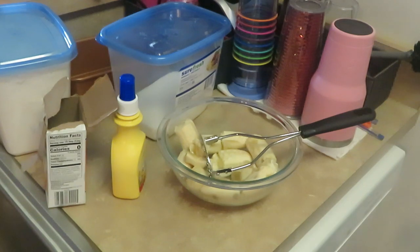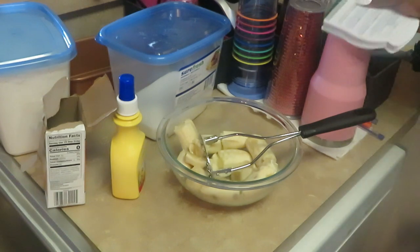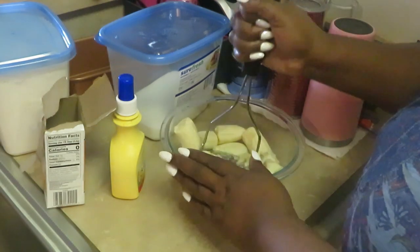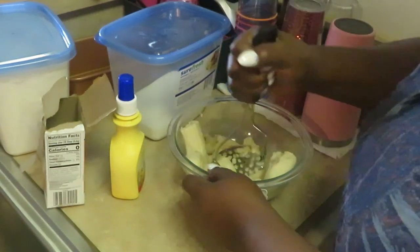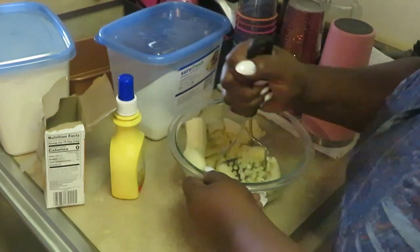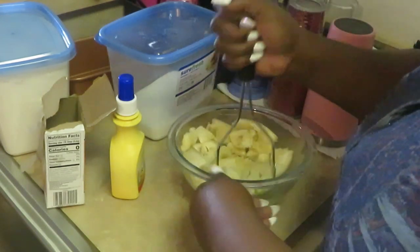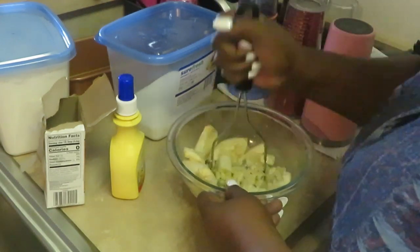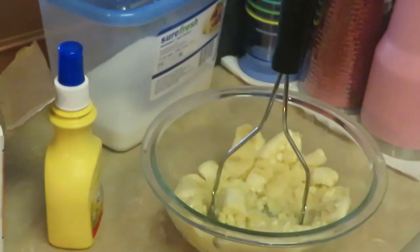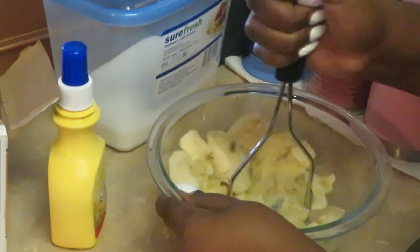First thing I'm doing is mashing up my bananas — as you guys can see, mashing my bananas up. I've got a little potato masher, you know, the smasher you make mashed potatoes with, and I'm using that to smash my bananas down. I'm going to zoom you guys in a little bit more.